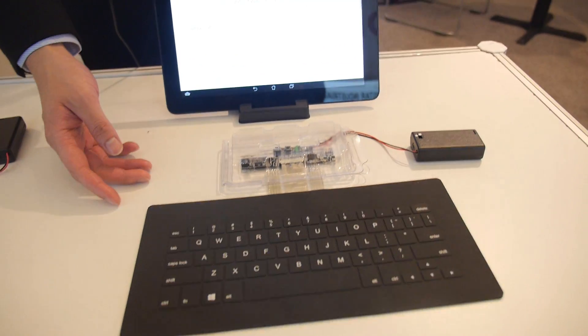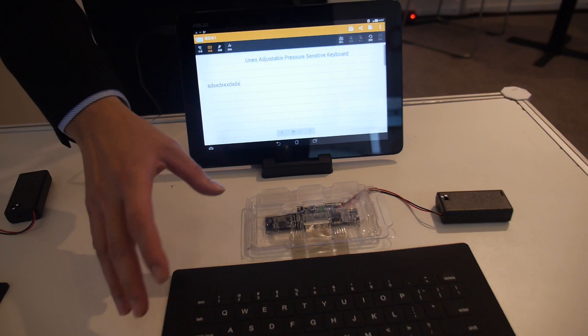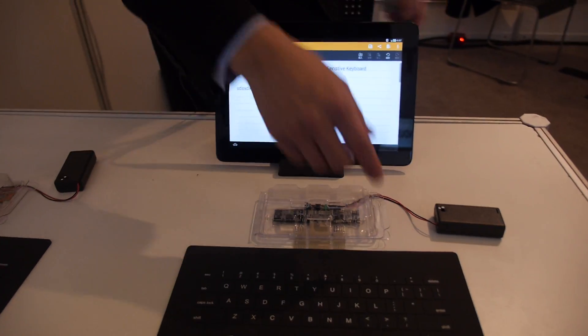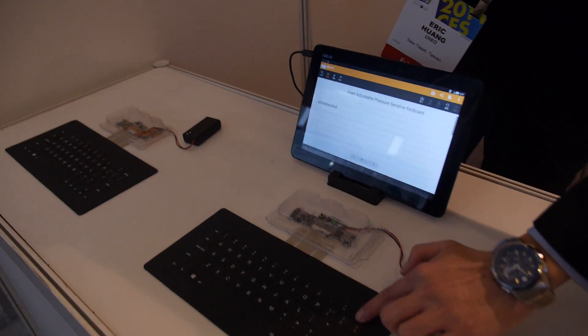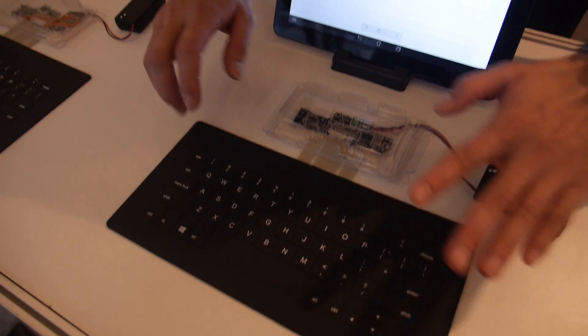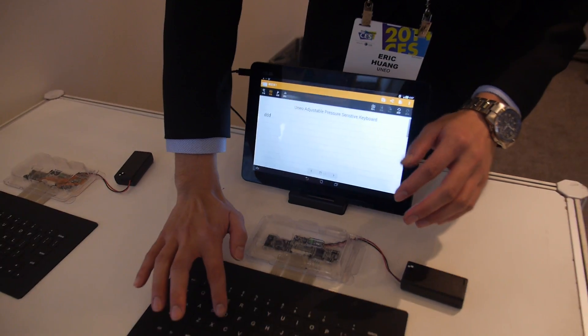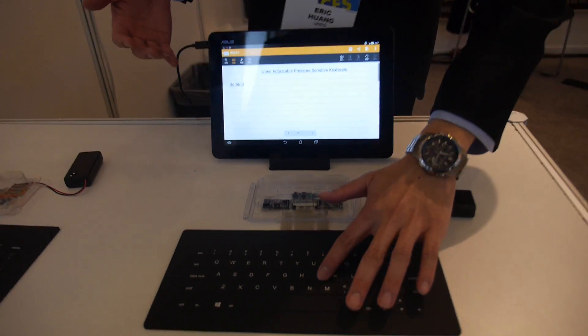This is our UltraSIM keyboard and we make the pressure sensor inside the keyboard. I can show you. There's no key travel. When you press, there's a signal.